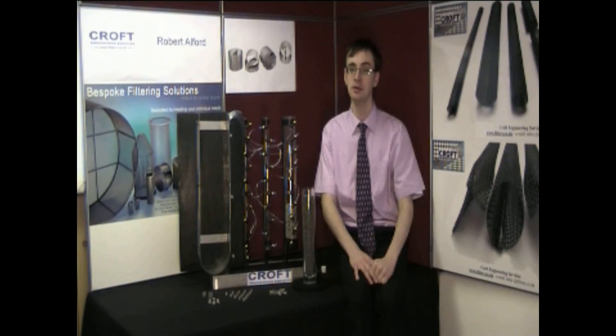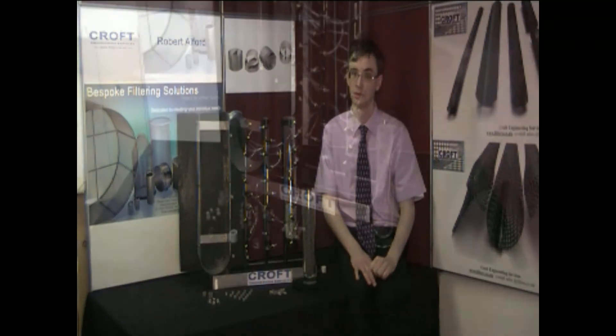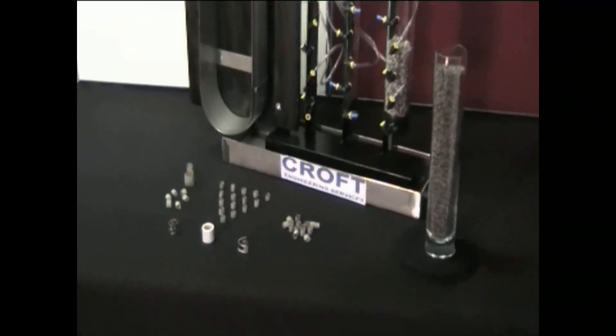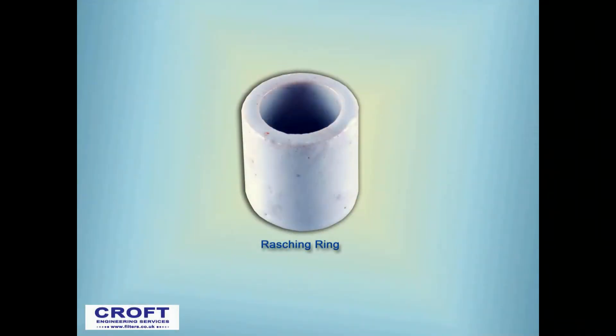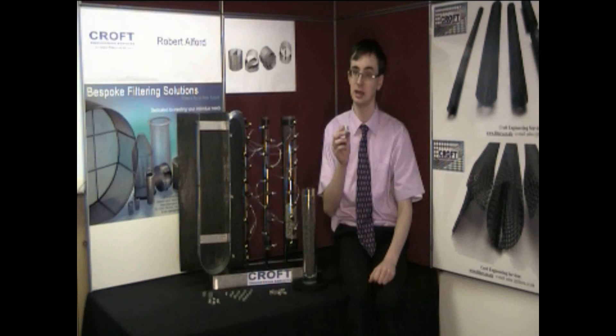There are a number of different column packings available which are larger than Dixon rings but far less efficient. Alternatives include the Rashig ring. These are commonly made from ceramic or stainless steel, and were the first generation random column packing, and are only used in a few highly specific industries today where minimum fouling is of particular importance.